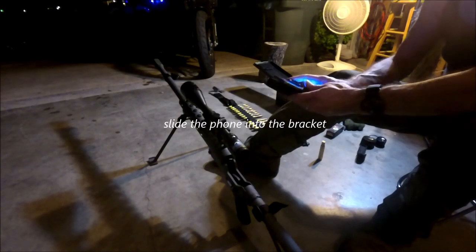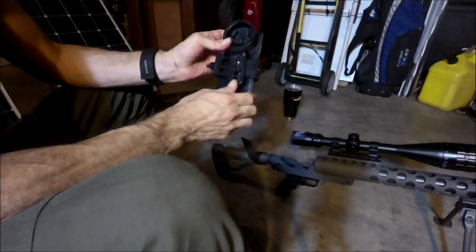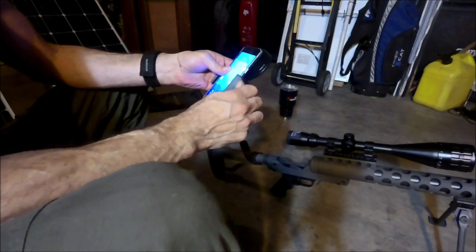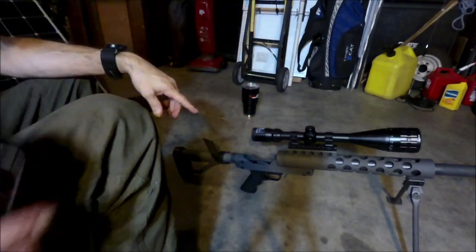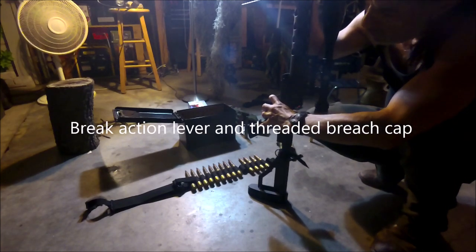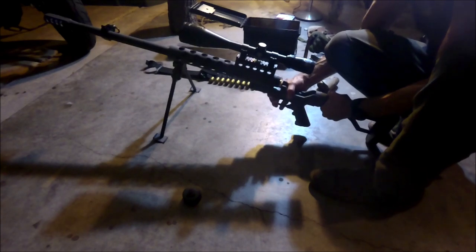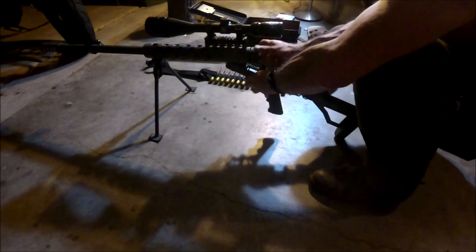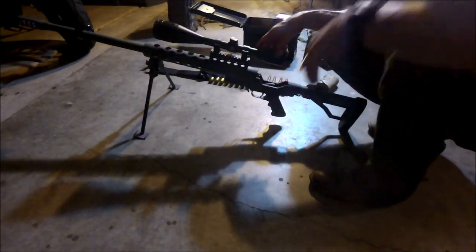I'm going to slide the phone into the bracket, swiveling this piece to the camera lens, and tightening down the nut to keep the phone from sliding. But before I put it on the scope, I need to show you guys the brake action on that rifle and the breech cap. This is a single-load sniper rifle. With the brake action, pop it open like that — here you can see it's got a breech cap. You just hit the brake action lever down here on the bottom, load your ammo in, put your breech cap on, and make sure that it's fastened down tight. It's ready to fire.